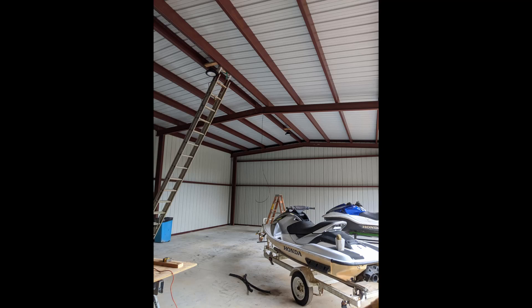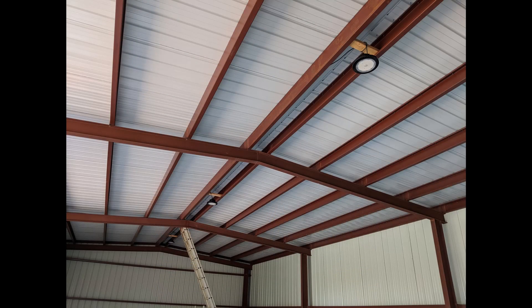Here's the high bay LED lights being installed. And boy are they bright. So here we go, testing the lights. That's like daylight. Wow, that is insanely bright.